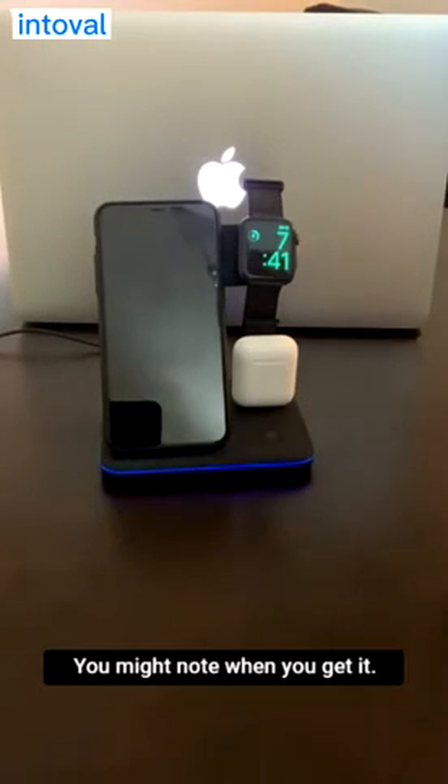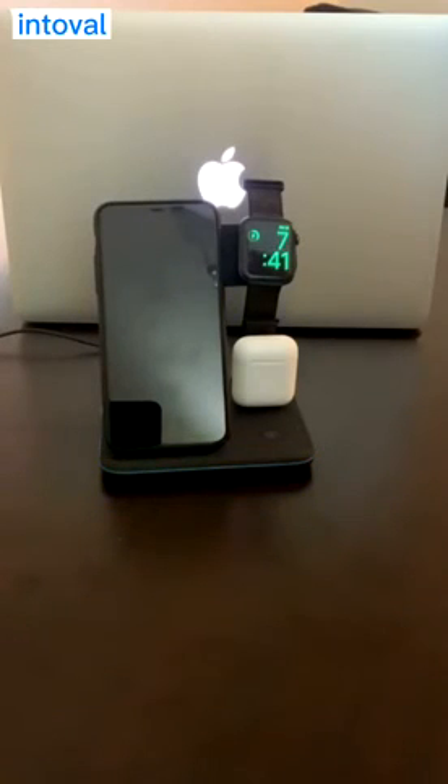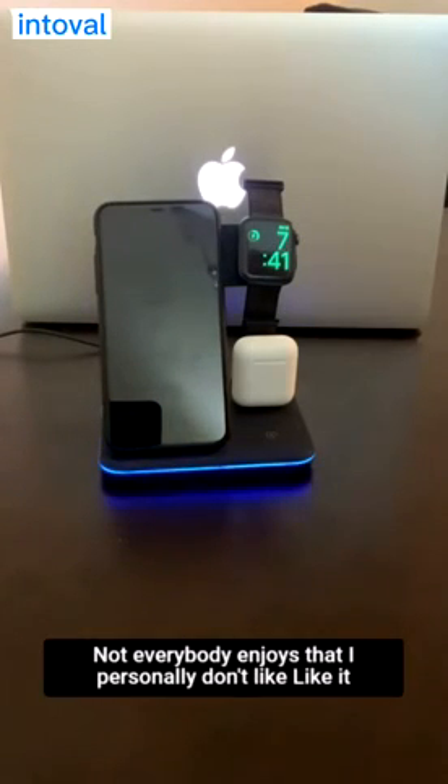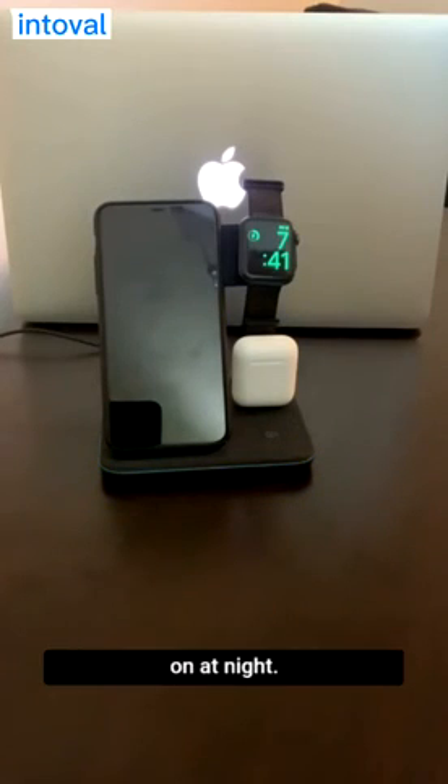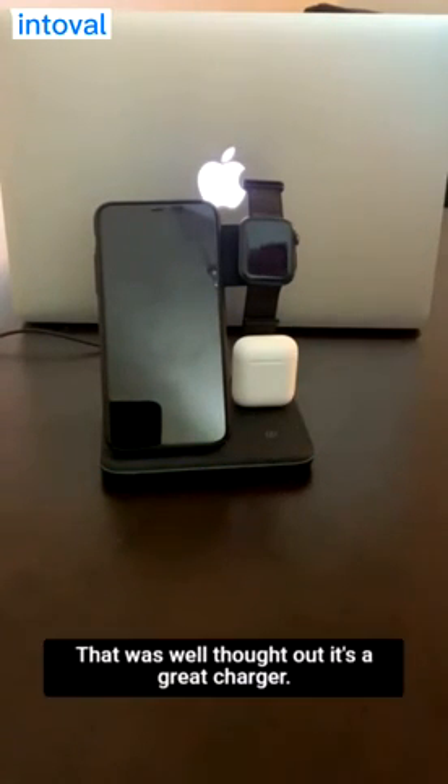You might note when you get it, the light will be on — a little glowing light, various colors. Not everybody enjoys that. I personally don't like it on at night, so they give you a nice button you can turn it off. That was well thought out.